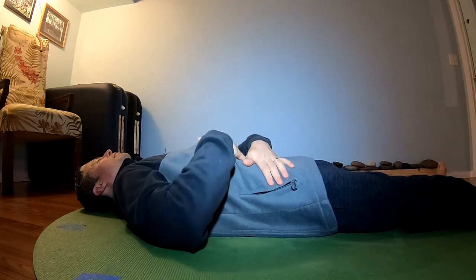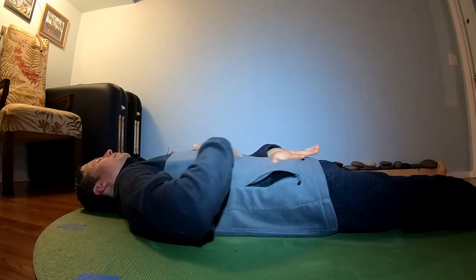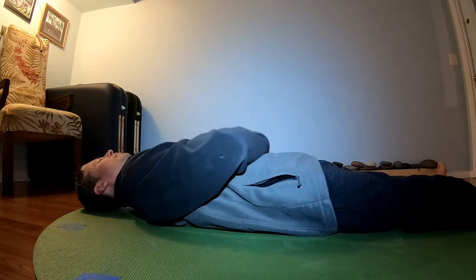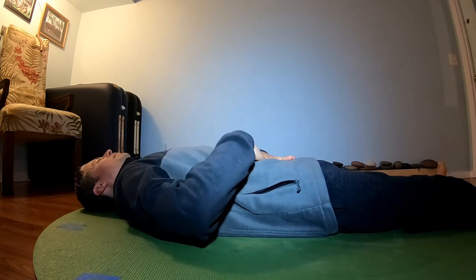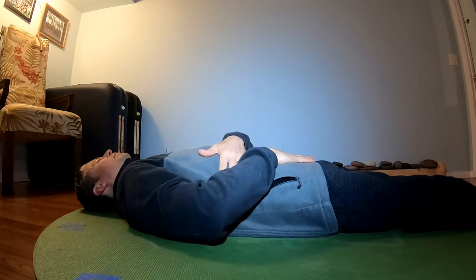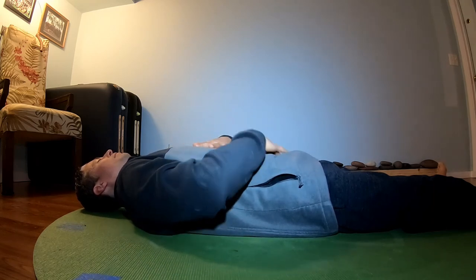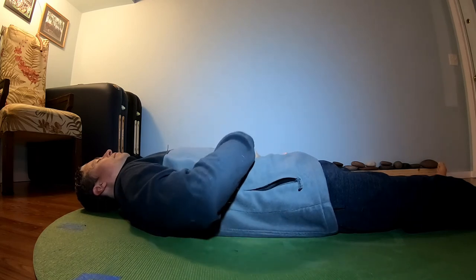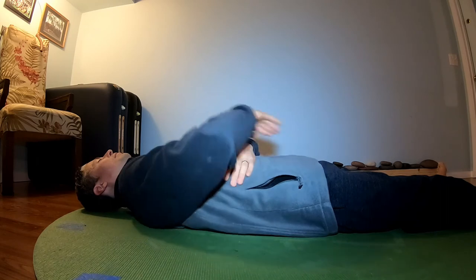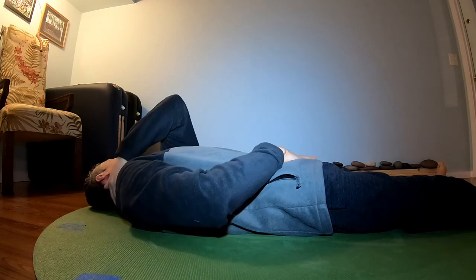From here, you can take your hands and start to massage your abdomen, drawing your hands towards the center, stroking along the surface of your abdomen. Imagine your hands are like tuning forks, and that every part your hands touch is being recalibrated with this frequency and vibration of healing.